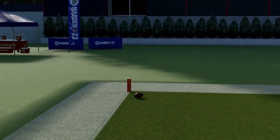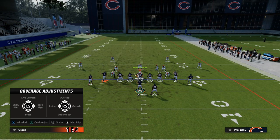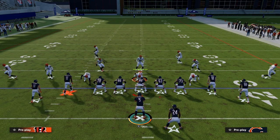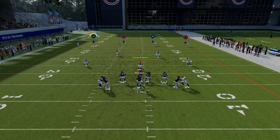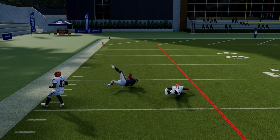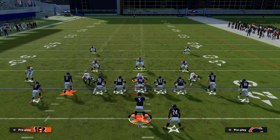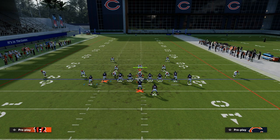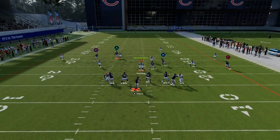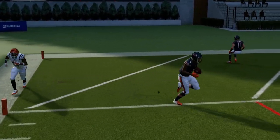If you notice they are running a lot of cover four and they're base aligning and pressing it, call this play with your twins to the wide side of the field. That corner route should be a touchdown against baseline press cover four. Madden is based off of grids, and the way zones are designed this year, they do a little drift but they won't drift like they used to — so they won't get back on stuff like this. If you run a streak here, that quarter just can't get back in time, and it's almost always going to be a one-play touchdown against cover four.